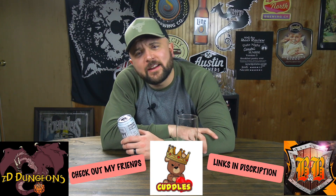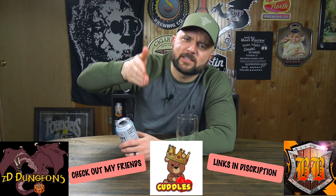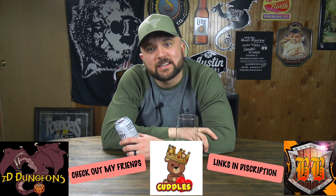A little peace, a little quiet, delicious drinks. Before you go, check out my friends Banter and Babble, King Cuddles, and Seven Dungeons for pop culture wrap-up, the best simulator wrestling, and the best Dungeons and Dragons around. The links are down there — you will not regret it. And always remember: drink what you want, drink it how you want, and have a good night.